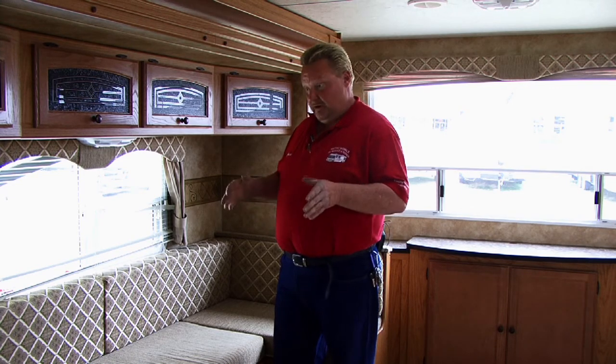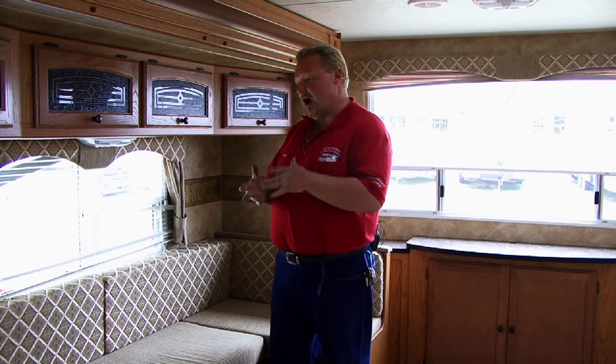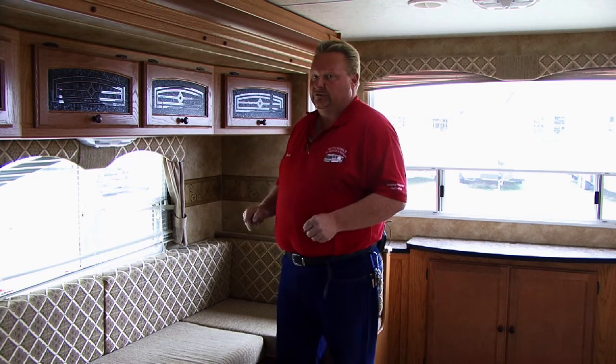First thing you want to do is be careful to make sure that your dining area is not part of the structure that holds your RV together. A lot of times these things have holding tanks, water pumps, hot water heaters, central heat units built under them and the furniture is built over it. So you want to know what's underneath it before you go ripping it out.